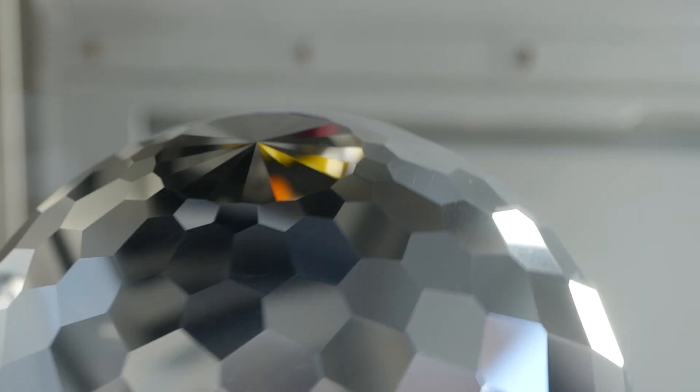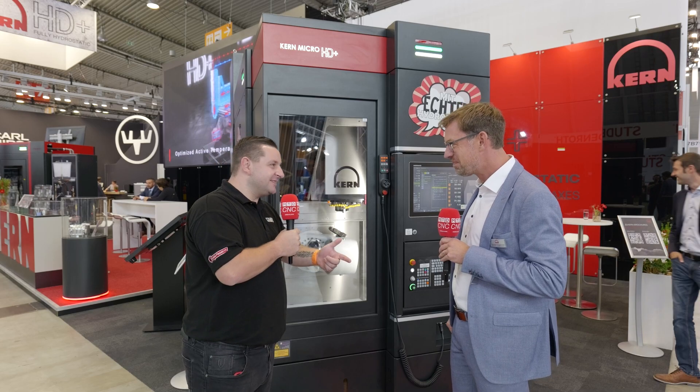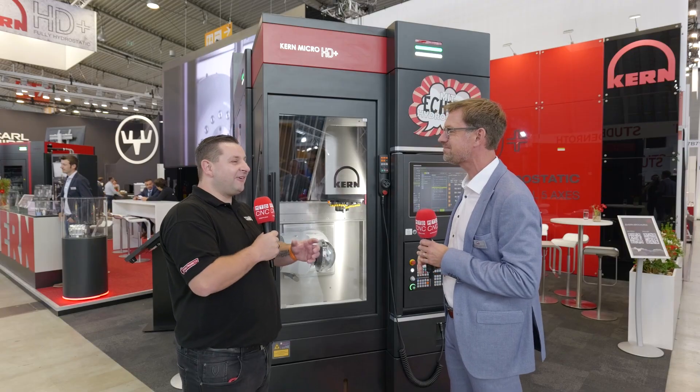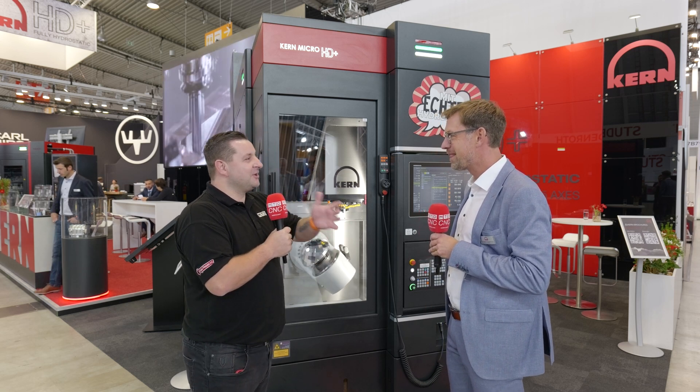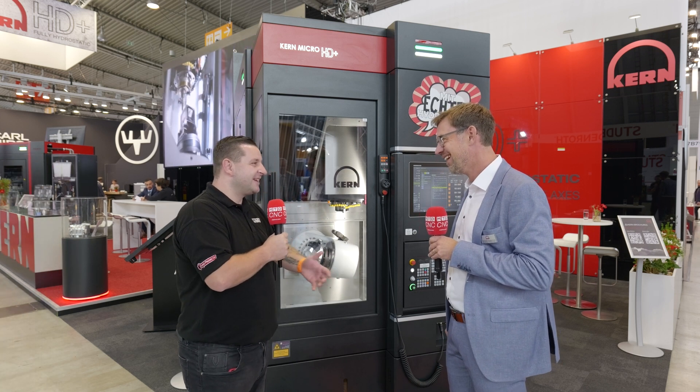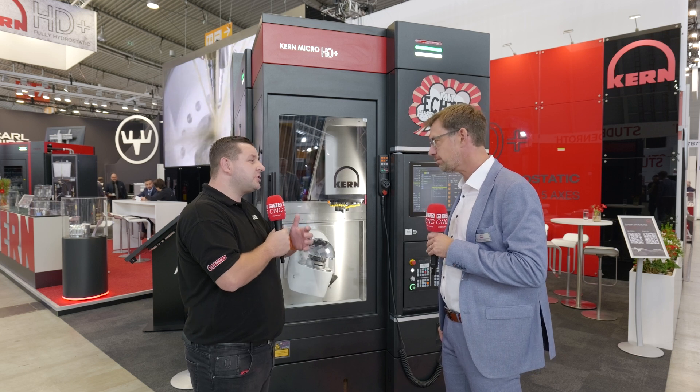A great point is that you have machines making machines. We need the machine to develop itself more or less. The parts in these axes are extremely precise, and the accuracy needed to create them was very hard to find externally. So we started trying out what was possible on a Micro HD, and we used the Micro HD to round-grind the parts we need for the HD Plus. We couldn't find someone to achieve the tolerances we needed, but we could achieve them ourselves using our own machines.